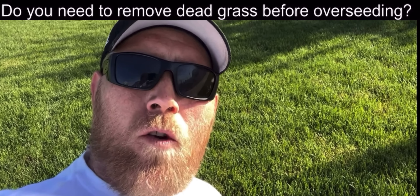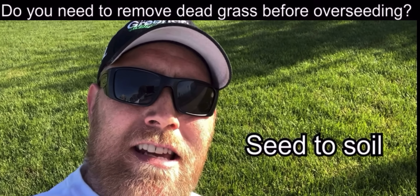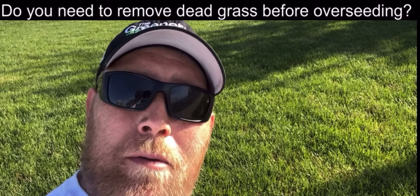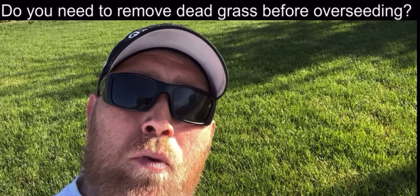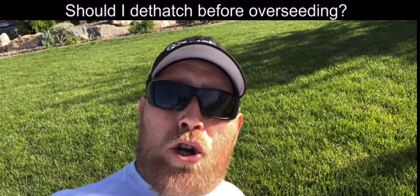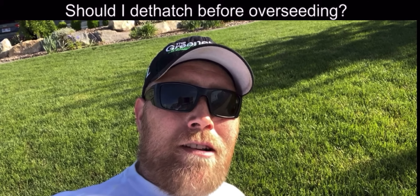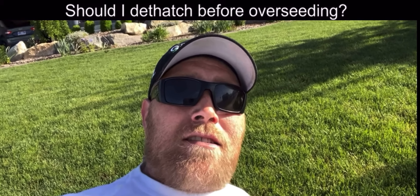Do you need to remove dead grass before overseeding? Yes. If the seed does not have soil-to-seed contact, it will not germinate — it needs to touch the soil to pop and germinate. So the best thing to do is open up that lawn, remove all that dead matter, and then get your overseed done. The same principle applies to the question of whether you should dethatch before overseeding: yes, get rid of that dead matter so you can get the seed down next to the soil, where it's going to grow.